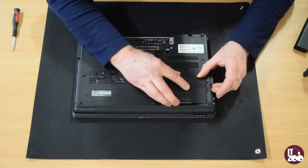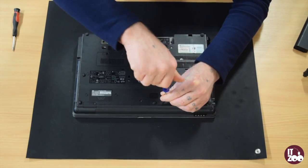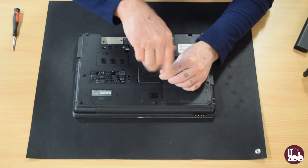Replace the base and slide into place. Lock back in place with the two screws removed earlier. Replace the battery.